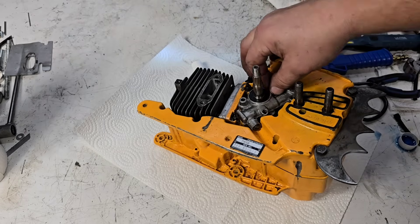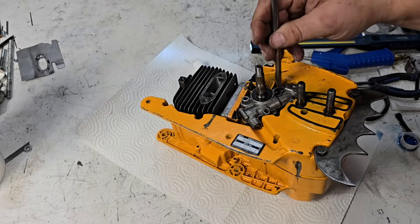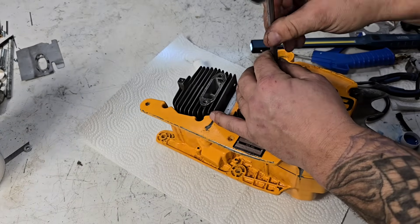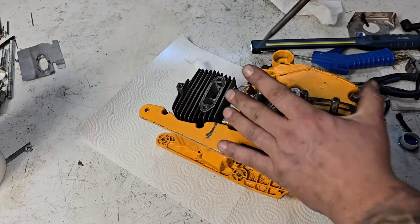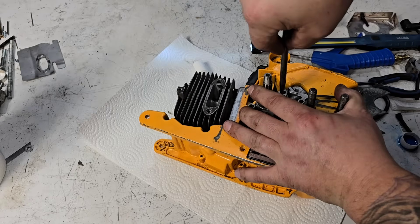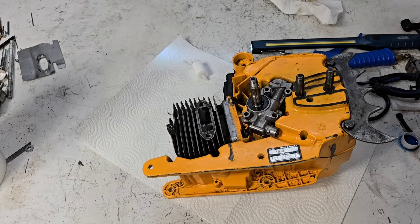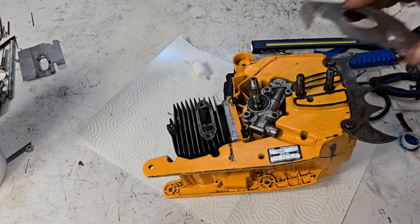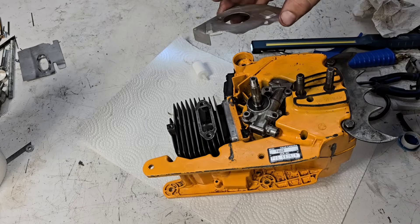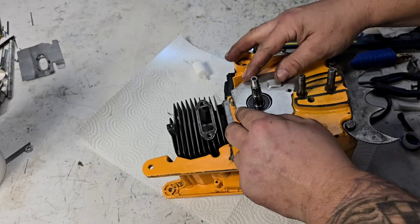There are three screws that hold this on. I'll use a screwdriver because I tend to use those on everything — I don't know why, I have a full toolbox full of tools. I wonder how the saw is going to run with the boost port in it — may be great and it may be horrible. We will find out, that's what we do here, right? We play with things. Out of the box these saws are strong, so when you have a vintage saw that's already strong, you kind of got to decide what you're going to do to it.